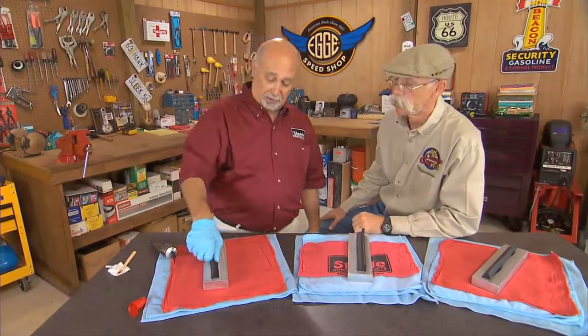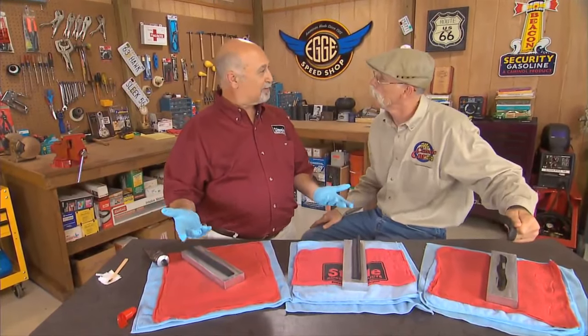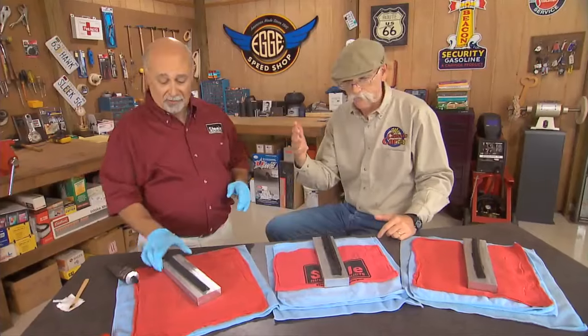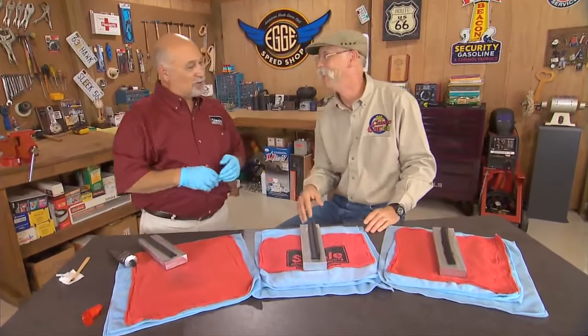Now the difference is going to be — I can pick this up. Can I do that with the other one? Not quite — I can do it, but the aluminum block doesn't come with me. Wow. But this way, you're still picking both of them up. Fantastic. Look at this — nice and clean. What about that one? A little on the side, needs a little clean. That's not very nice. I'll work on it later.